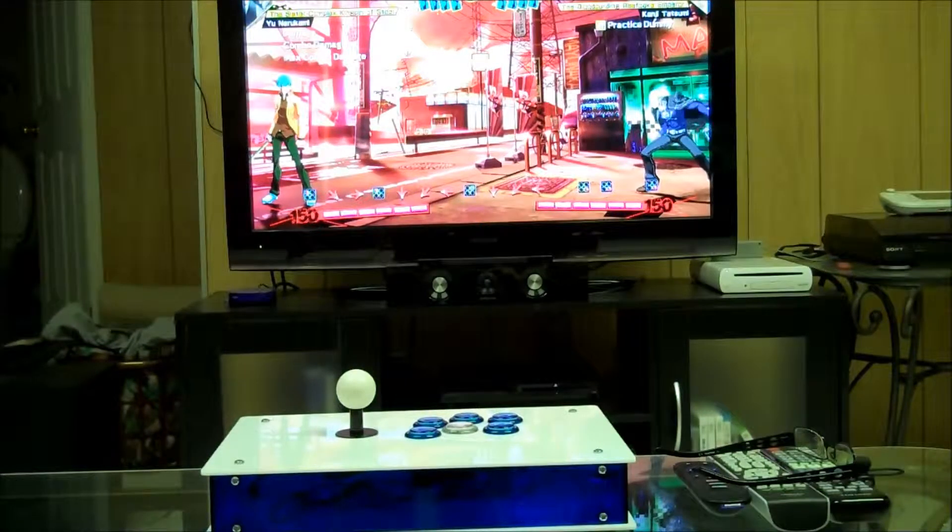As you guys can see in my Giant Bomb blog, I built the custom arcade stick that I ordered a while ago, and I'm going to test it now to see if it actually works. Knowing my wiring job, something's probably going to go wrong, but I can see a light inside, so I'm assuming everything's working. Let's see.